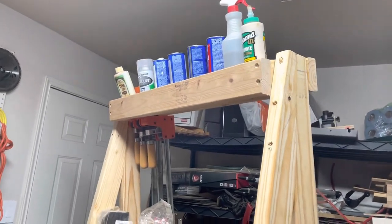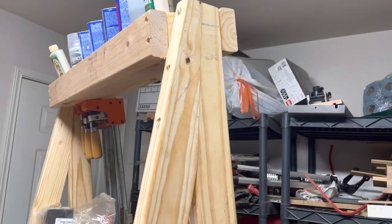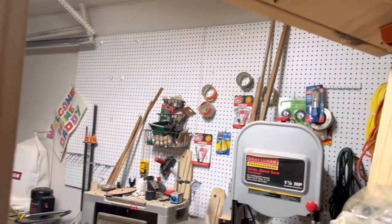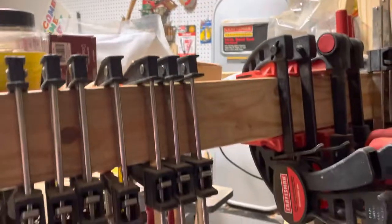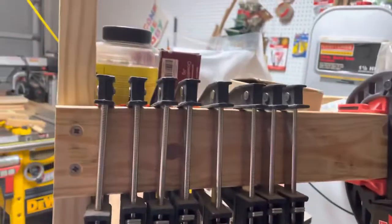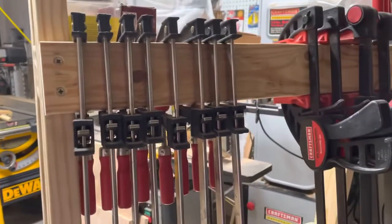Hi, I thought I'd do a quick overview of my clamp rack. I used to have the clamps over on the pegboard but they're kind of behind a bunch of equipment, so it was always a pain to get them out. I wanted to be able to just wheel things over there, and I got some Bessey clamps which I really like but they were just kind of strapped to a 2x4.